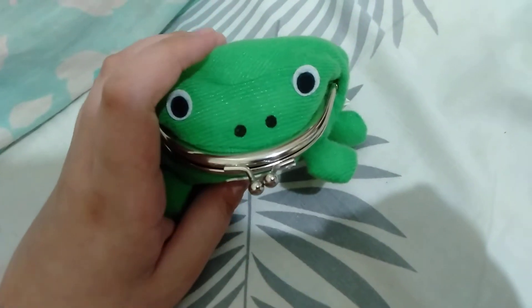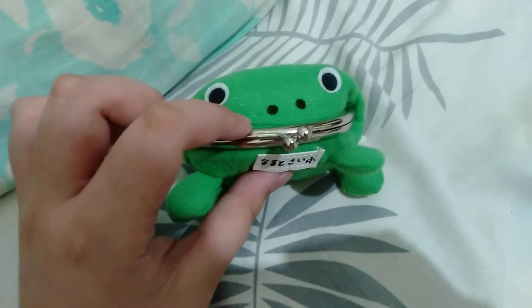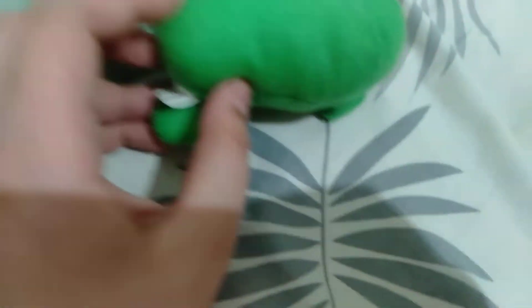Hi guys, we're back on another video. Today this is a Naruto frog wallet review — I just got this today. My mom and dad ordered it for me. This is the front; the eyes are very nice and it can hold a lot of money.